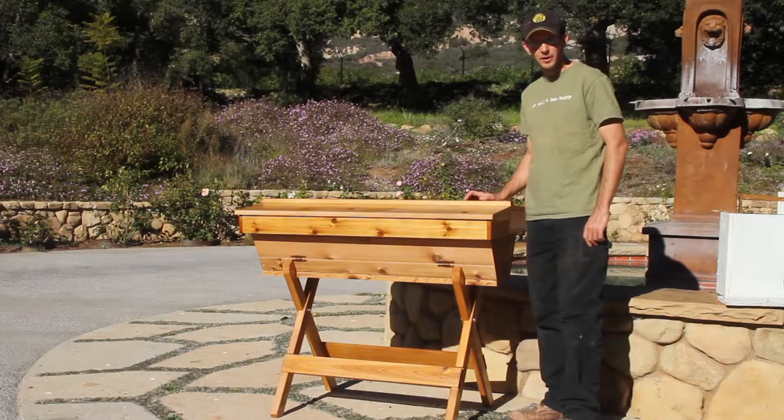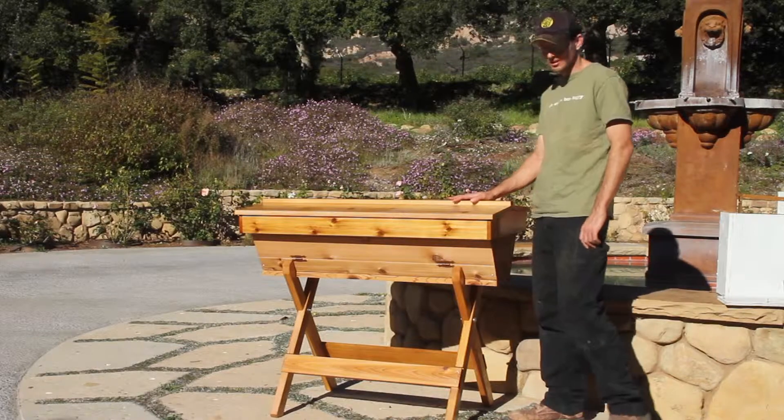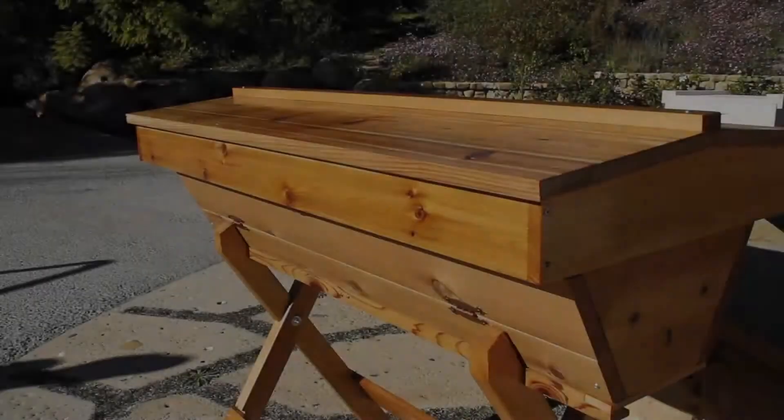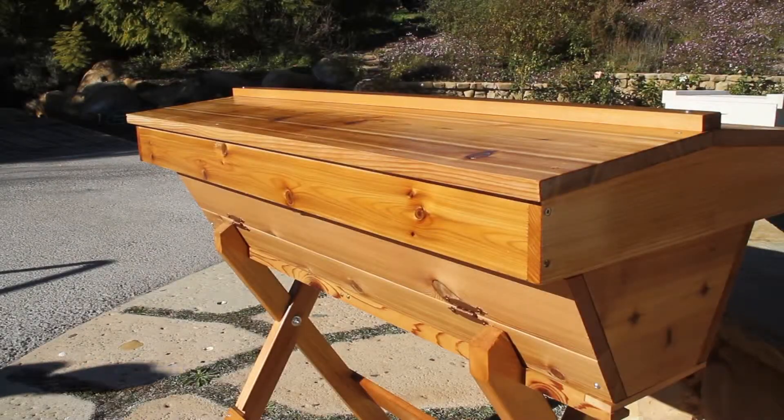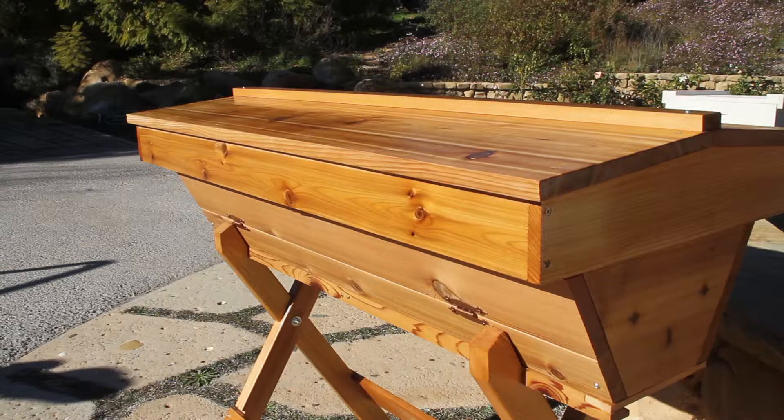I'm Nick the Beekeeper from Super Bee Rescue and Removal, and today I wanted to tell you about the top bar hives that we put together here in Carpinteria. We buy top of the line western red cedar from a company up in Oregon called Bee Thinking, and we ship them down here to Carpinteria. We put them together with a lot of love and attention to get what we think is one of the best bee houses available.